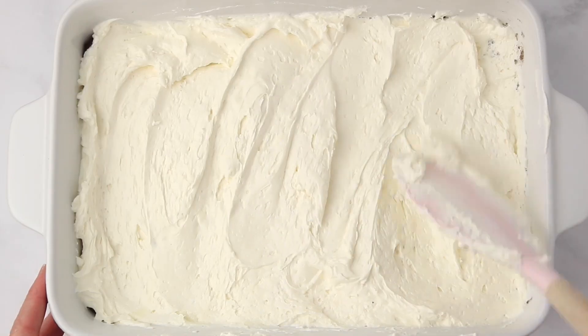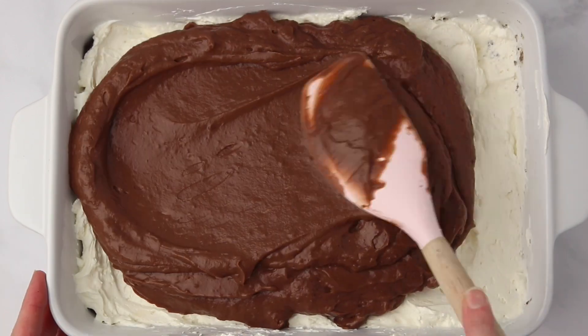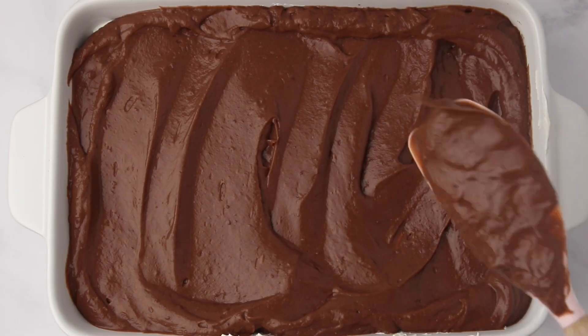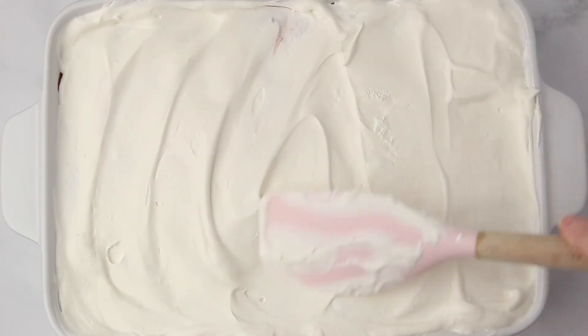Next, grab the chocolate pudding and spread that on until it's even. The final layer is going to be another tub of Cool Whip. Talk about a sugar rush — but hey, it is so good.